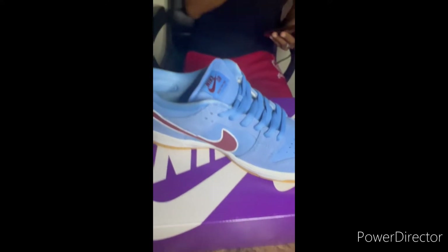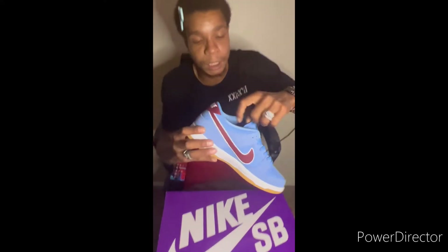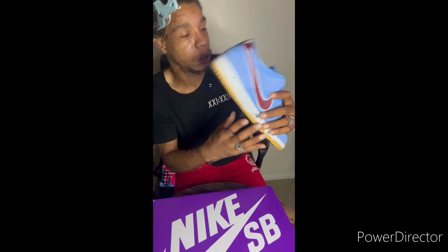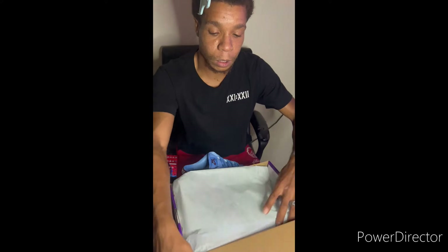This small detail is a nod to the baseball players chewing large amounts of bubblegum in the dugout. They got the Phillies — Philly cheesesteak on one of the tongues. That's a good detail. This one, though, got the gum bottom on it — this would be the left shoe.